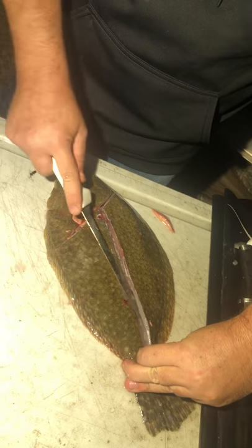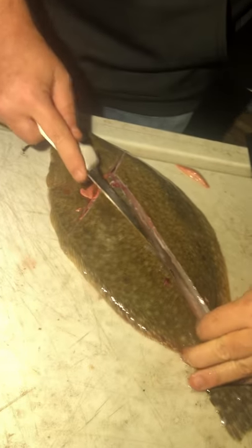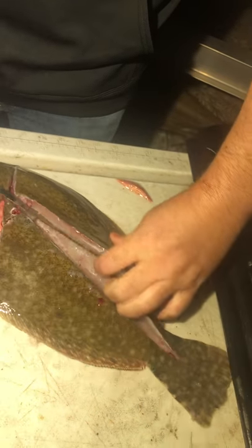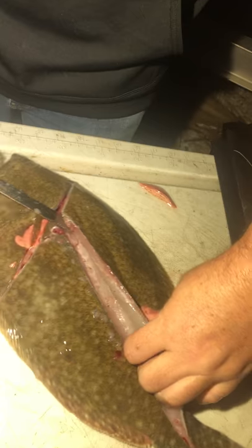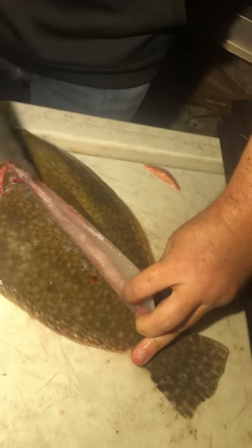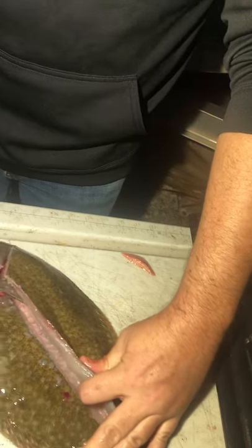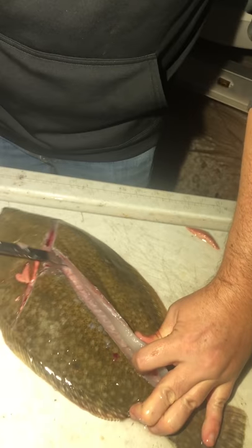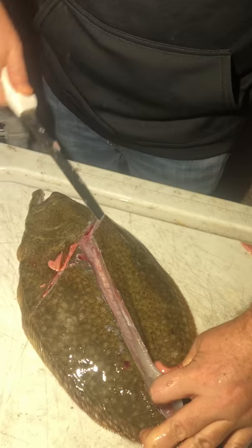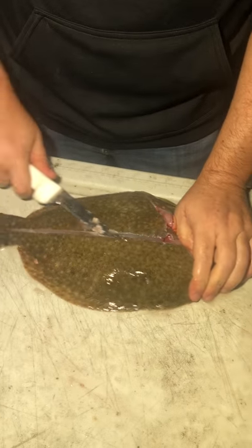It just kind of opens up this pocket as you work your way towards the fins on the outside. Once you get to the edge, you can kind of see it poke at the skin. Then basically we're just working up underneath here along this backbone. Once you get enough over to the sides, you can either pop through or leave it like this if you want to stuff it. But I like to fillet it off so I don't have to worry about any of the bones being in the way.